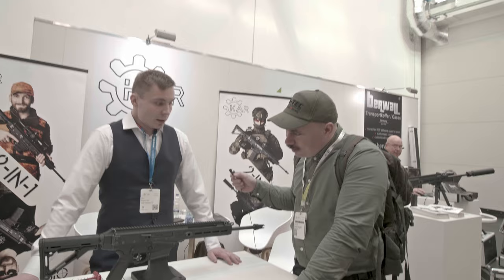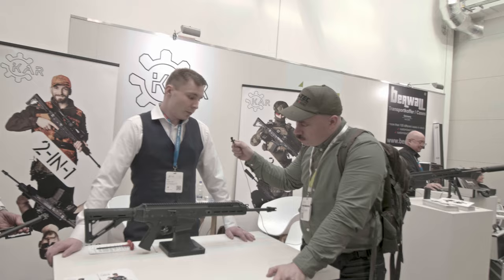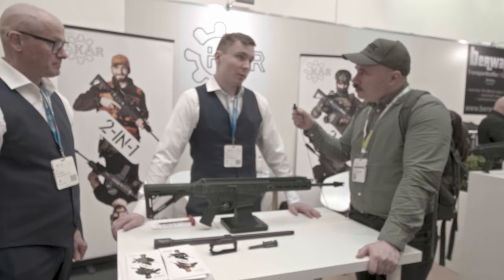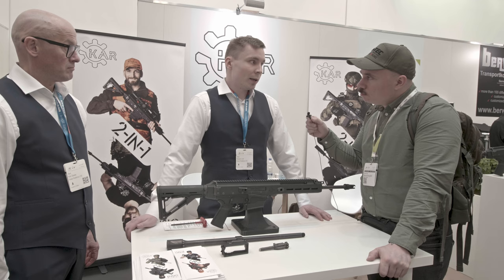Hi. So please tell us about your rifle. We are NCO Firearms from Finland and this is our multi-caliber rifle. Basically that means it can shoot both 223 and 308 with a change of only three parts: the bolt, the barrel, and the magazine. You can do this yourself in the field — very fast, approximately three minutes to change the caliber — and it retains zero between barrel changes. We can promise one MOA accuracy at 100 meters.